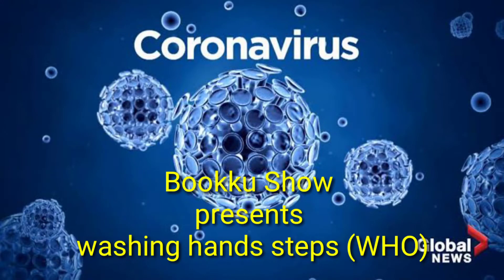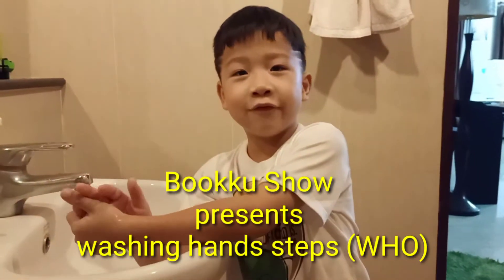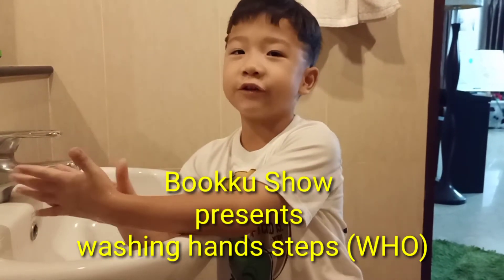Hi everyone, it's me Book and right now I'm going to teach you how to protect yourself from Coronavirus — 6 Steps of Washing Your Hands.